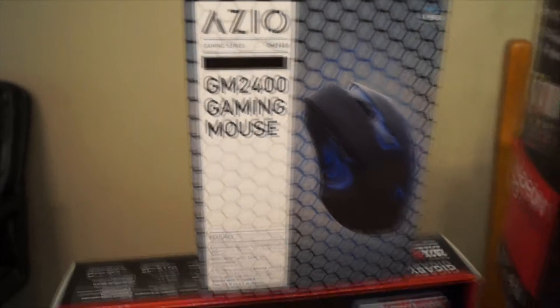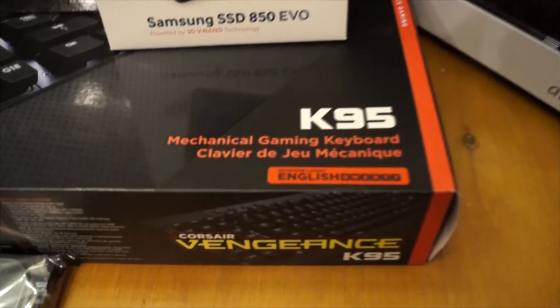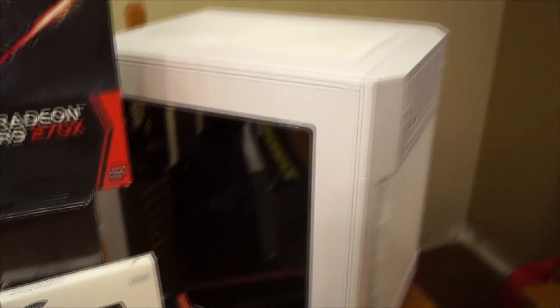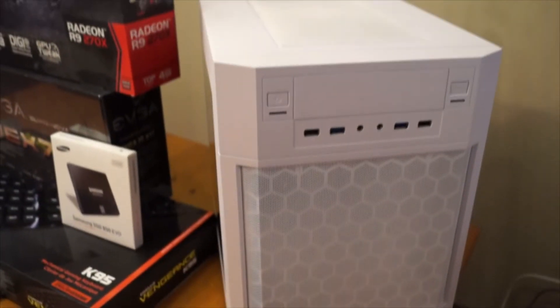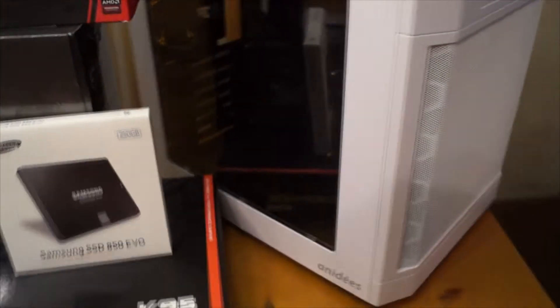For a mouse she's going to get an ASIO GM 2400 gaming mouse, and for the keyboard it's going to be the Corsair Vengeance K95 mechanical gaming keyboard. The case is an AI7WW Cube ATX — we're going with the white version. The memory is going to be G.Skill Ripjaw F3, 8GB, DDR3 1600 speed.